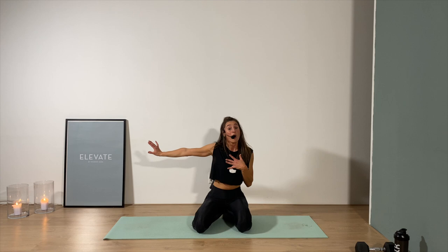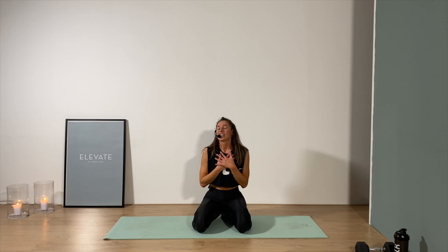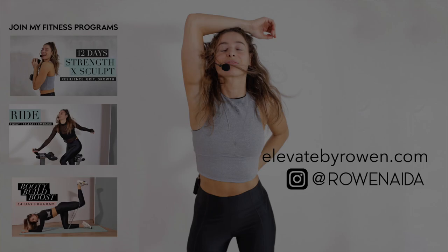I hope to see you at elevatebyrowan.com — I've got more free episodes for you, full length, this type of sweat. Don't forget to like the video if you liked it, subscribe if you haven't yet. Keep moving, keep laughing, keep smiling, keep breathing — I'll see you soon. And don't forget to cool down — link in the description!